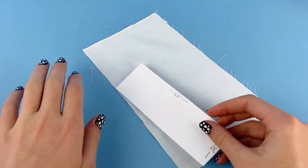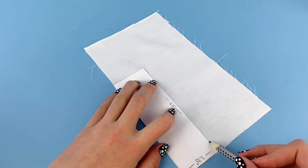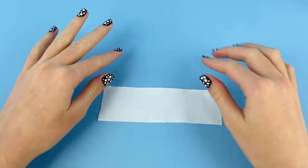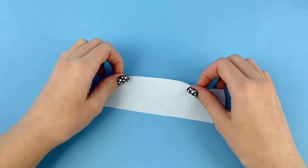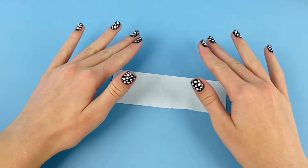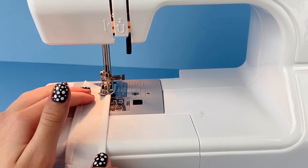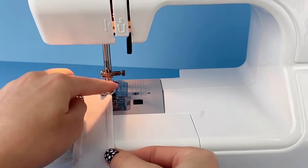With my pattern, I'm just going to trace around it on the fabric and then cut it out. Now that we have this piece, I'm going to hem all of the edges, folding it over about a quarter of an inch. For this step you could use fabric glue or hand sew it, but personally I'm going to use a sewing machine because it's the quickest process. I like to start by going back and forth a couple of times to lock the stitch in place, and then just stitch down each side.